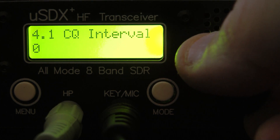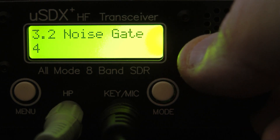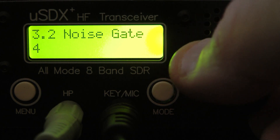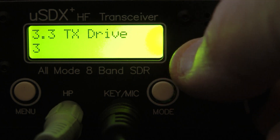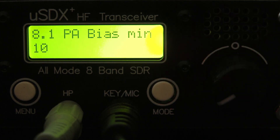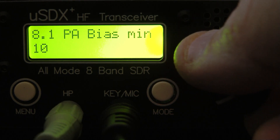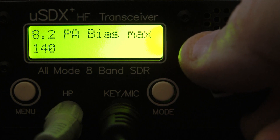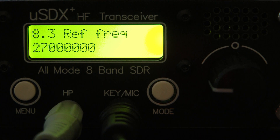There's your transmit delay and your CW memory keyer, where you can put in CQ and your call sign. As for other options, I'm not sure there's much else you'd really need to change. There's PA bias — I didn't find a lot of information on that, but some people said they set minimum at 10 and maximum at 140, so that's what I did.